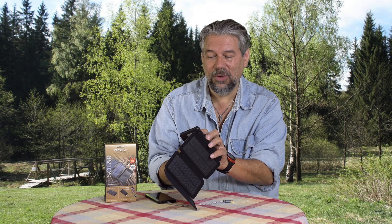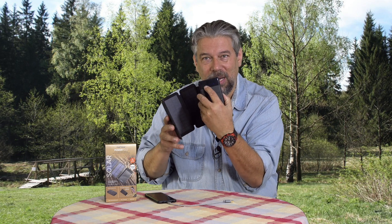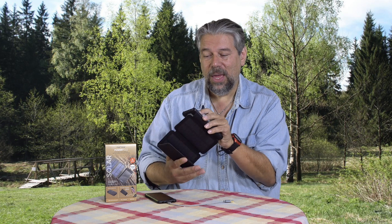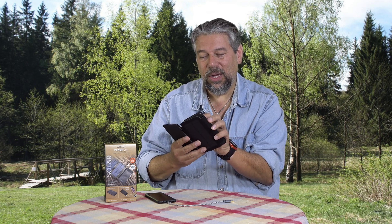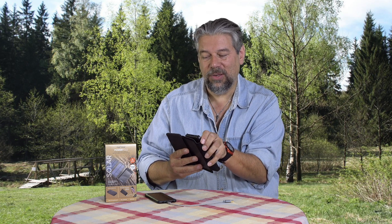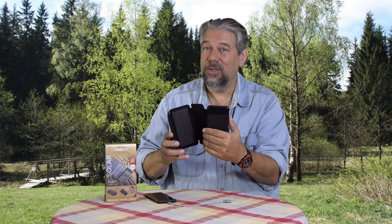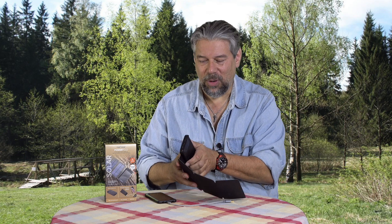It does have some indicators — super subtle. There's a little green indicator that says it's collecting power from the sun. And there are four blue bars that can tell you it's in use, or show you how much charge it has. If it's off you just push a button — I can see I have all four bars, so this is fully charged. Super important to have that feedback.